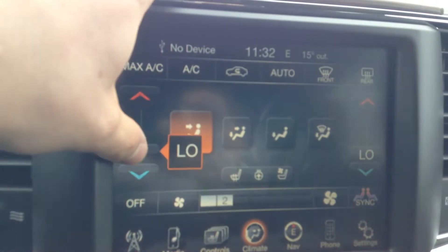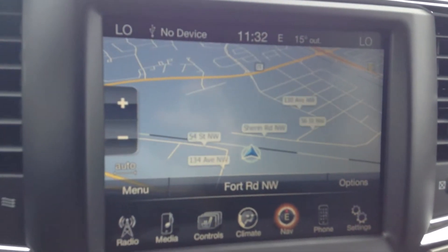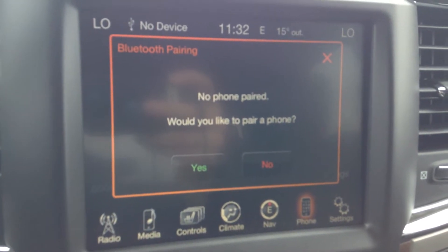Climate, dual climate control, easy enough to use, touch and drag. Navigation, just hit view map and it shows you where you're going. Your phone — you can pair up to seven phones and use hands-free while you're driving.